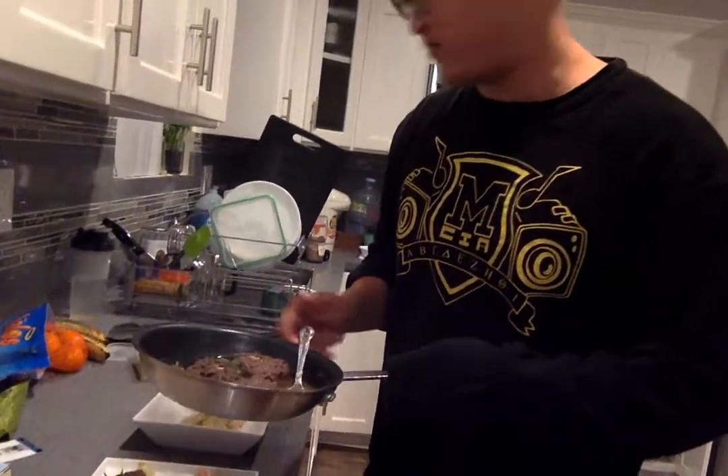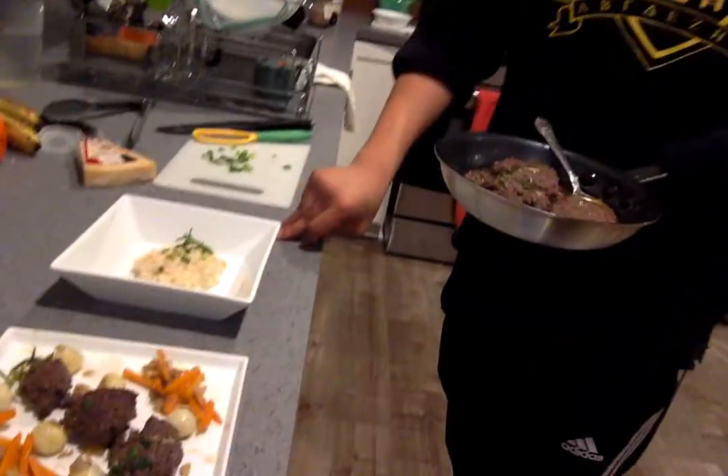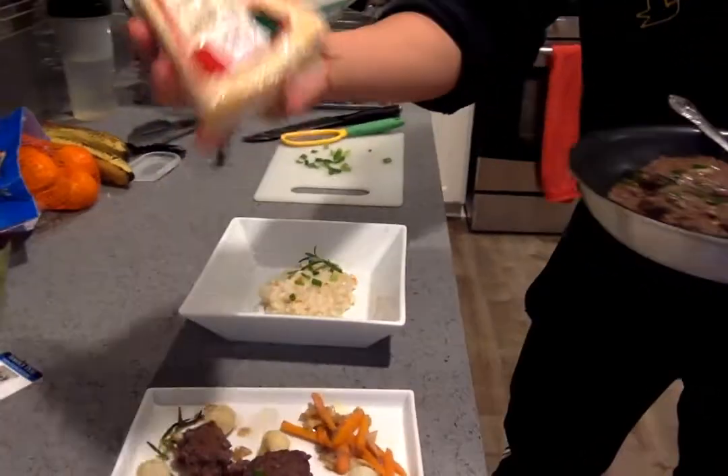Hello again. Well, we're at the last and final part. I just finished playing this beautiful design. I just finished this risotto. Just ground it up fresh. Parmigiano.